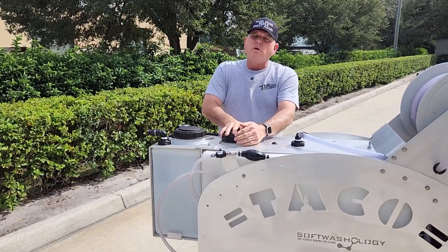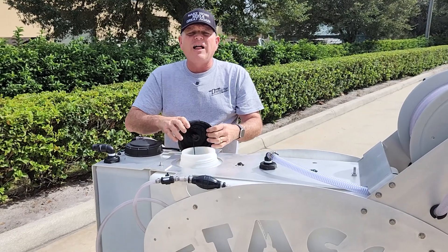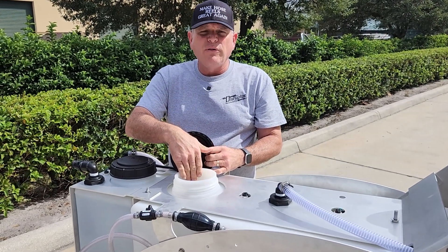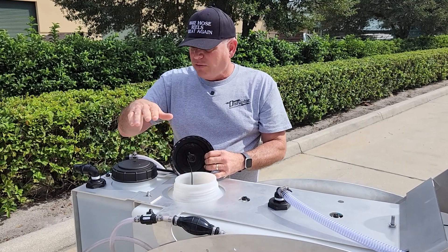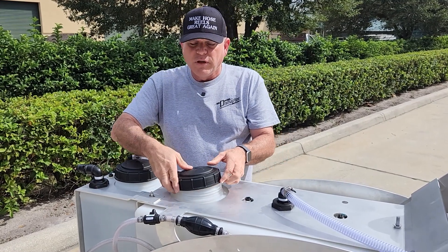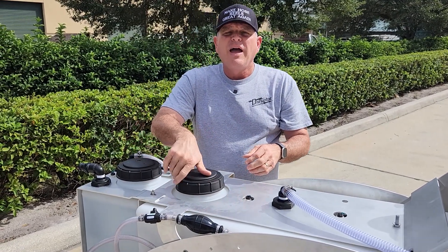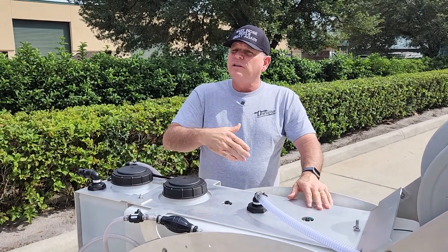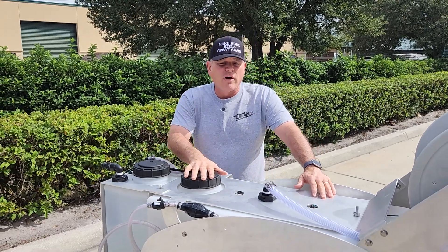On the Soft Washology Taco, you get a 50-gallon sodium hypochlorite tank, which you fill with bleach. The buffer tank gets filled with water, and the stinger handles your soap. Together, those three inputs give you your blended soft washing solution for cleaning the various surfaces you'll encounter.